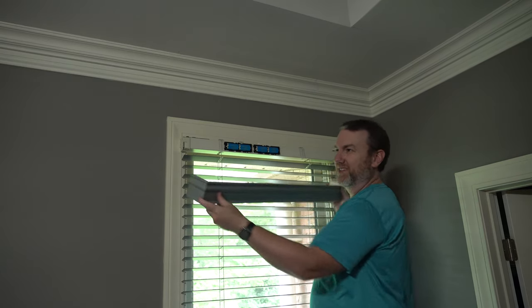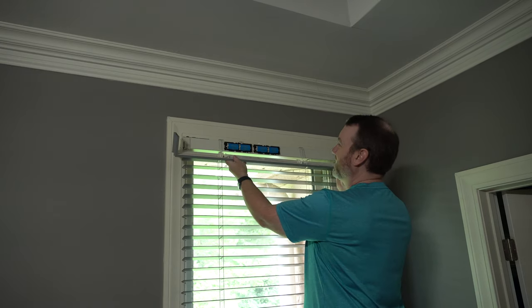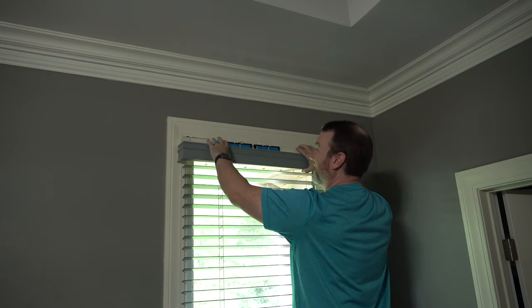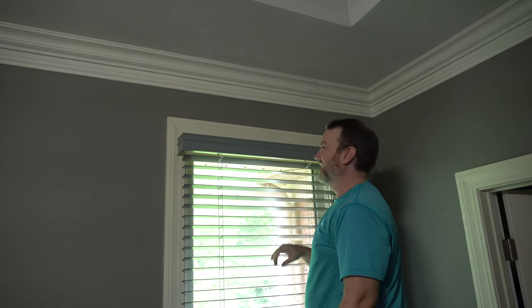And then we hope that it fits — it fits! Now we line up the plastic pieces, slide them on from the bottom, and they clip into place. That should not have been as difficult as it was — I wasn't paying attention.